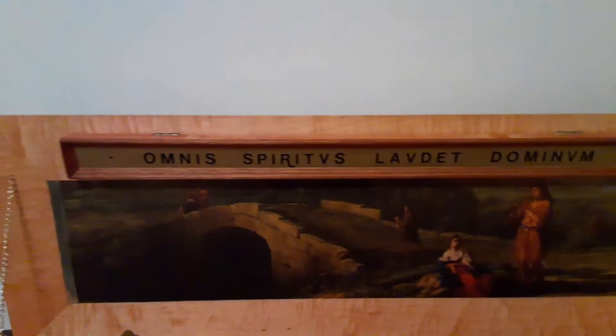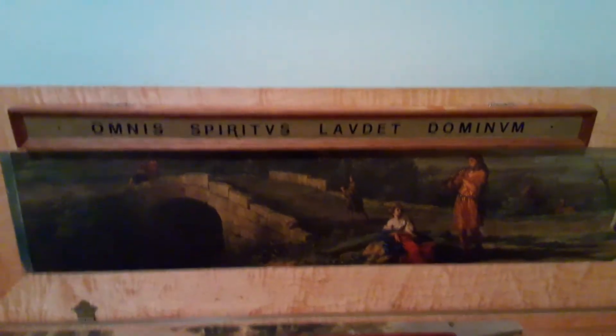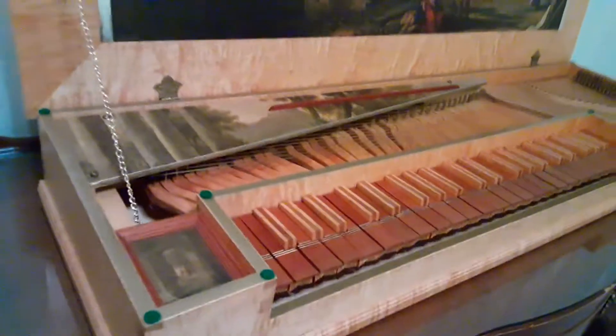We have a Latin motto — Omnis Spiritus Laudit Dominum, meaning 'let everything that has breath praise the Lord' — on the fallboard, which is attached to the lid. This strip of wood here serves as a music desk. I'll grab the sheet of music I'm playing in the other video — it's Martin Pearson's The Fall of the Leaf — and your music can just rest right there.